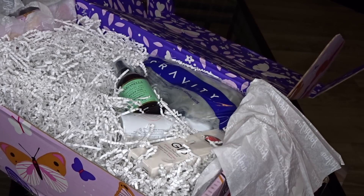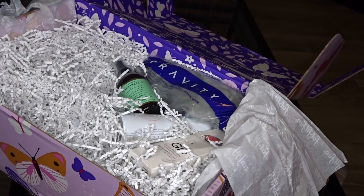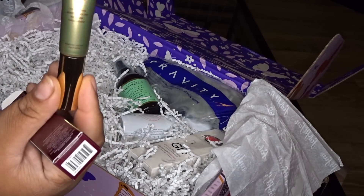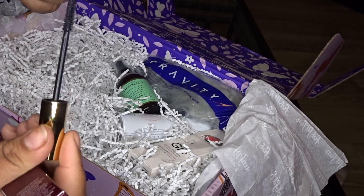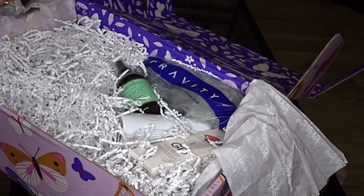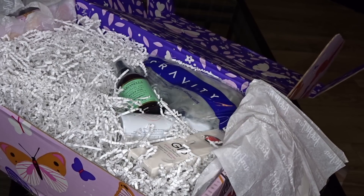I know this haul is gonna be kind of lengthy y'all, because we got four boxes. Look at that — that's a mascara. I do need a new mascara. I hope you guys are changing all your mascaras as often as you should.